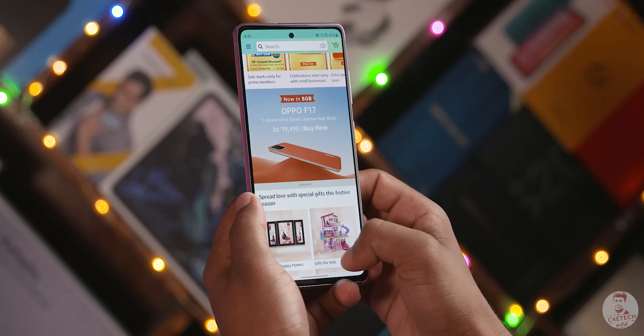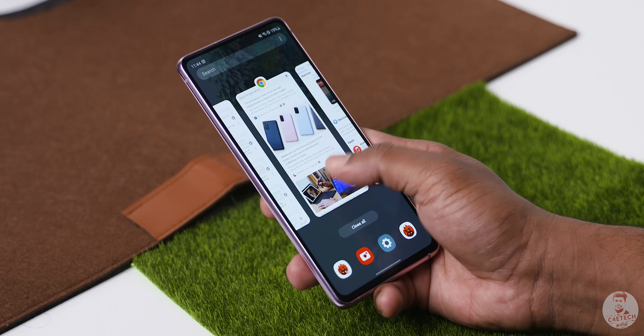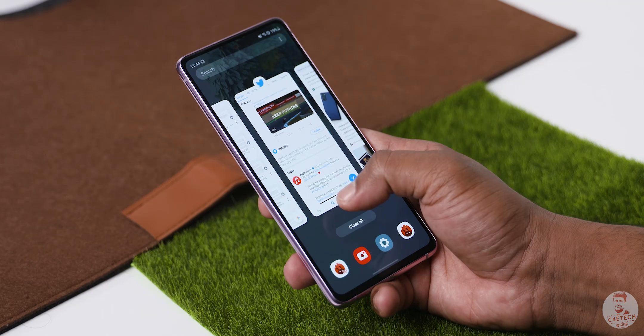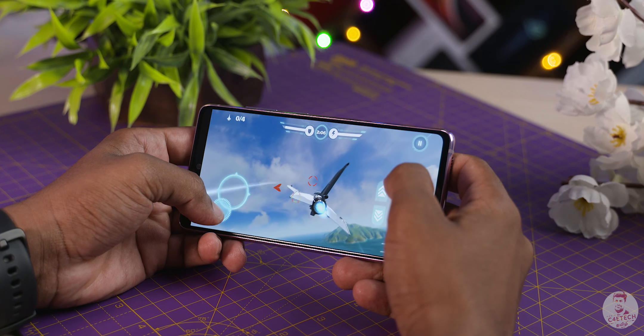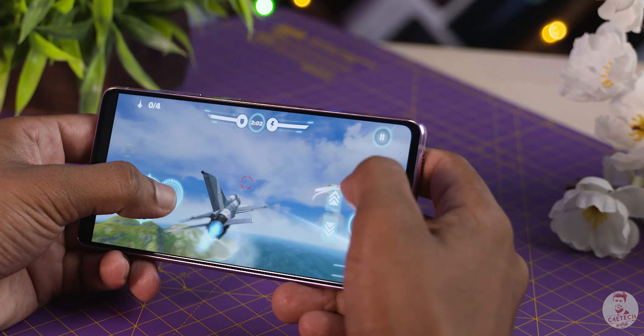With the 120Hz panel and the flagship Exynos 990 chip, this phone feels perfect. It is very responsive and very fast, especially in high-refresh-rate games, where you get a great gaming experience.